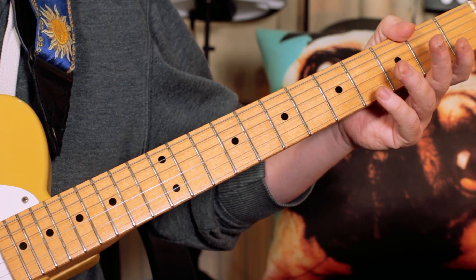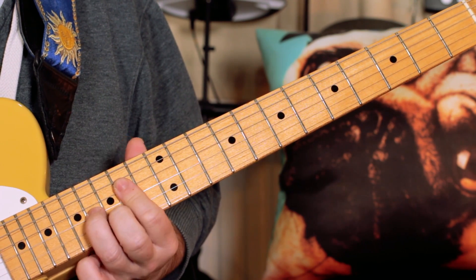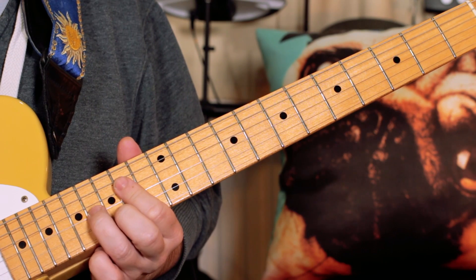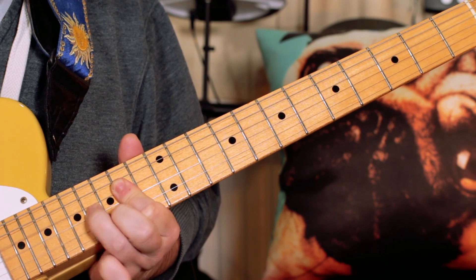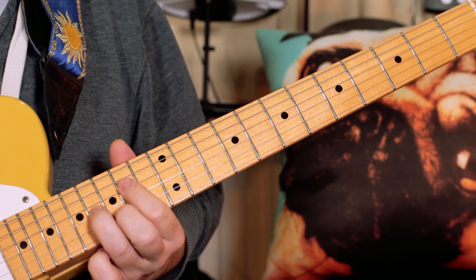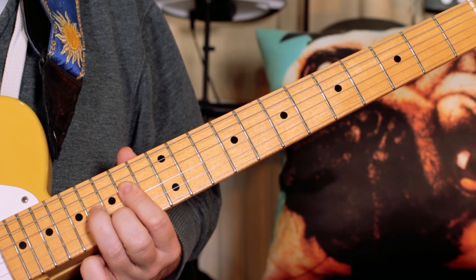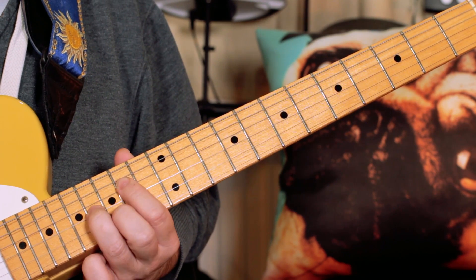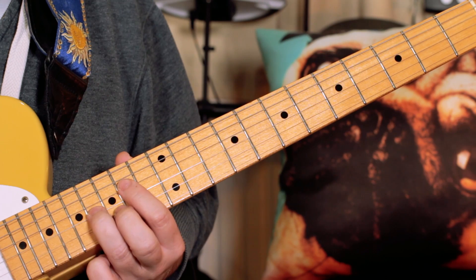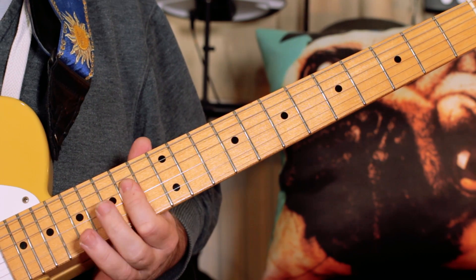Now if you want to put the horn part in — which is played by the horns on the Blues Brothers and the organ on the Spencer Davis record — I could play this. What I'm playing there is an E7 chord: frets 14, 16, 15 on the D, G, and B strings. And just 14, 14, 14 for an A chord.